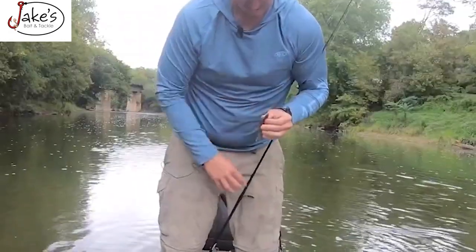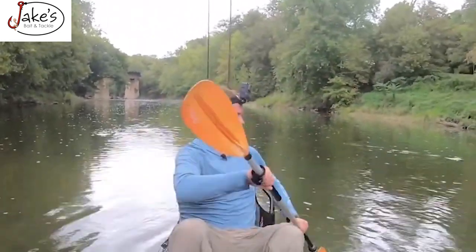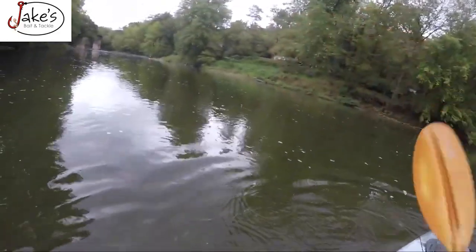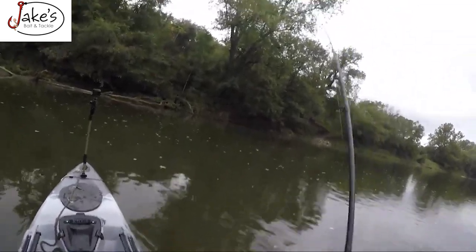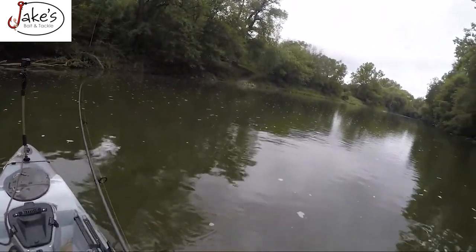All we did was a color change. A lot of times when you're fishing, it sometimes is like, okay, the bait works. And this is what I see a lot — sometimes people just change the bait when that wasn't the problem. The bait's probably what they wanted, but the color was off. Oh, there was one right there. Got him. Is this a bigger one? This is a bigger one.